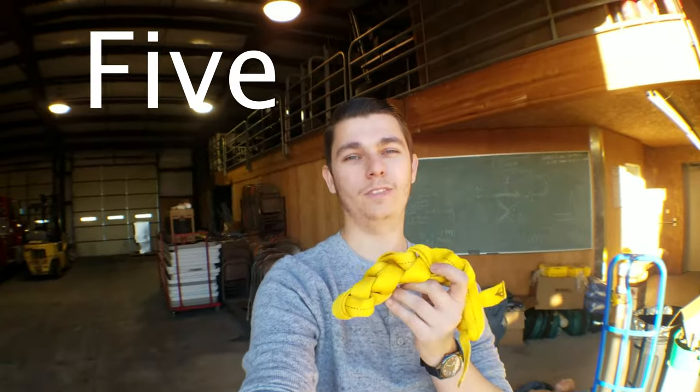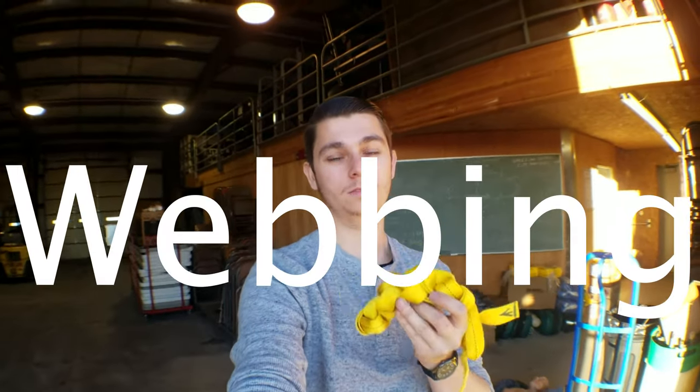We got a structure fire last night so my gear is just so dirty - it's wet, it has insulation on it and everything. I forgot to bring my GoPro to the call so now I got to wash it. I'm at the fire department for at least two hours, so I thought I'd film a video about five things we could do with webbing.